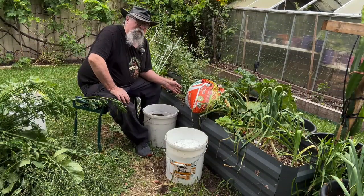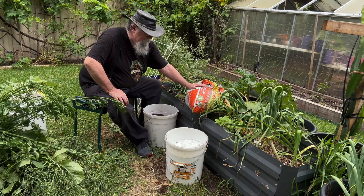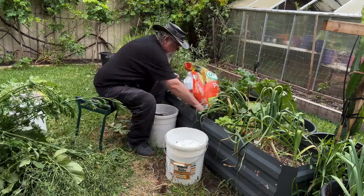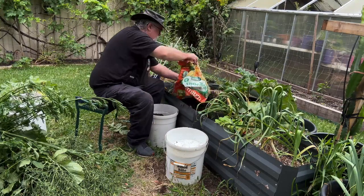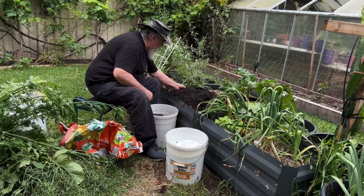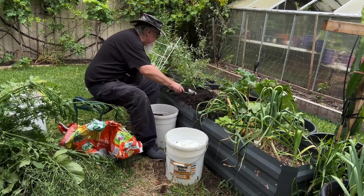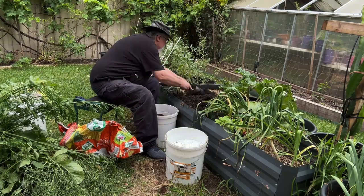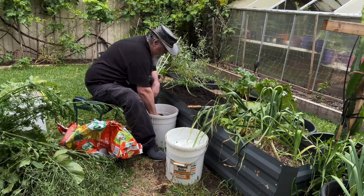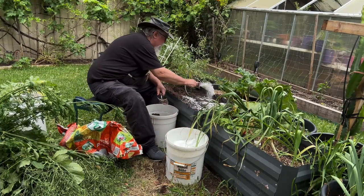I've cleared out this bed which had some old basil in it. I'm going to top it up with a bit of potting mix, some potash, some blood and bone, and we're going to put some cucumbers in here. We've got some garlic chives here which I'll just sort of move out the way — they'll grow fine, they can be buried a bit deeper. I've got my purple Temu scoop. This is a soluble potash so once I water it, it'll dissolve.